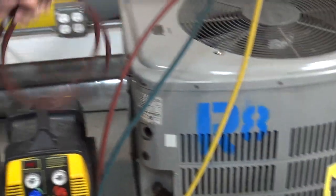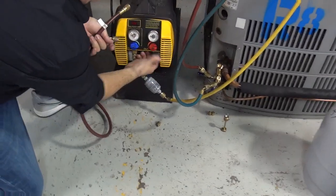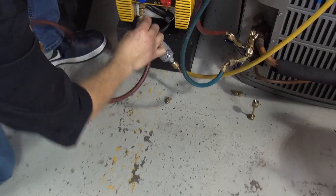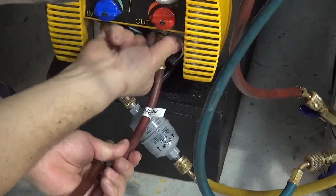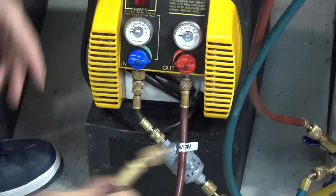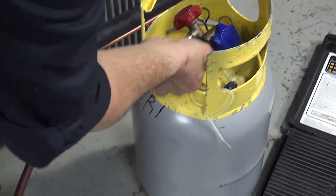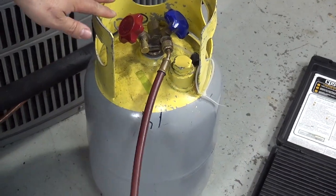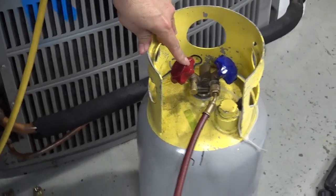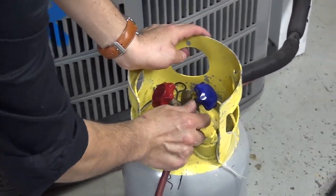We need to purge the system — we're going to do that in a second. Here's the extra hose that we're going to need, and this is the one going to the recovery tank. Remove the cap from the recovery machine and connect the hose. Once you connect the hose, grab the other end and connect it to the tank. Since we only have maybe about a pound to a pound and a half of freon, I'm going to connect it to the vapor port.